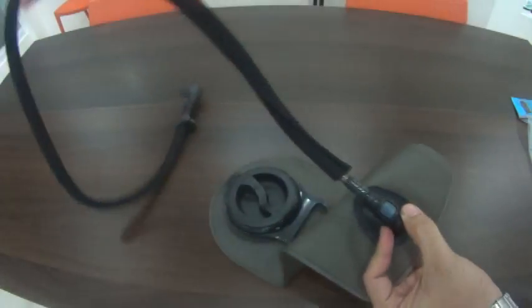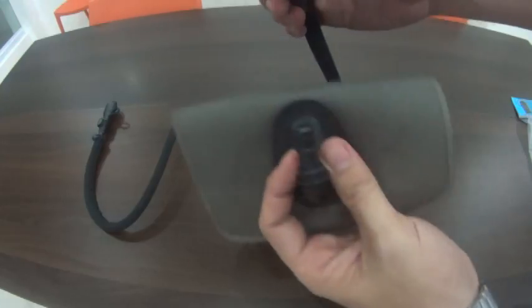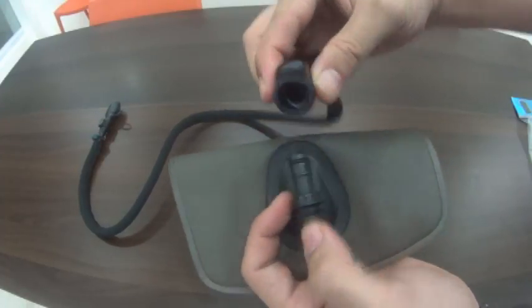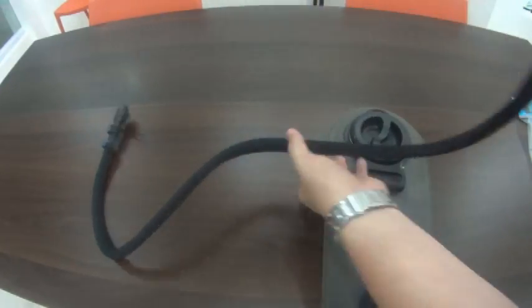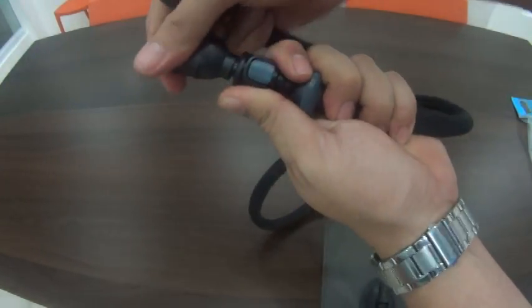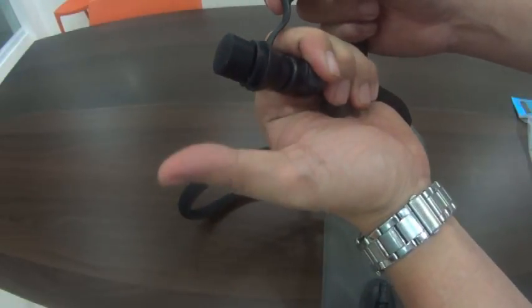To maintain and clean your hydration bladder, just press the lever, pull it out, and you can clean it. Same goes for the end part of the lid — there's another release button there. This one also comes with a cap for your nozzle.